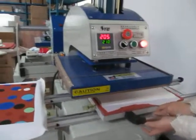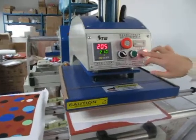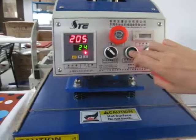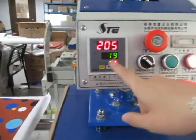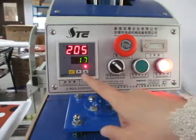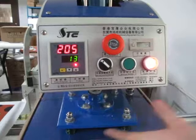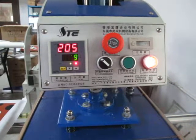Push this working plate to the right position. Then we have to press the manual switch. The machine will work, and the countdown goes from 25 seconds to zero. Once it's finished, the heating plate will automatically lift up and the printing is finished.